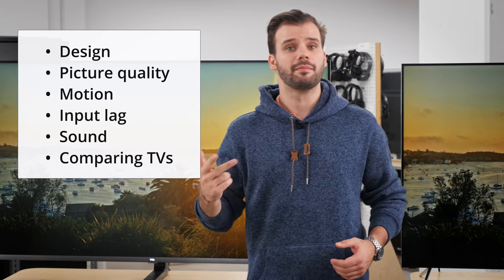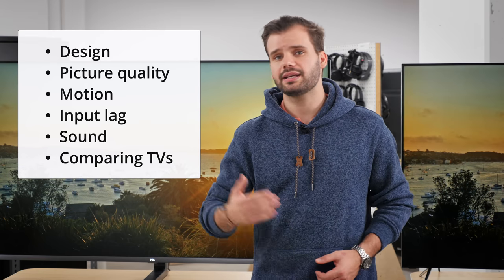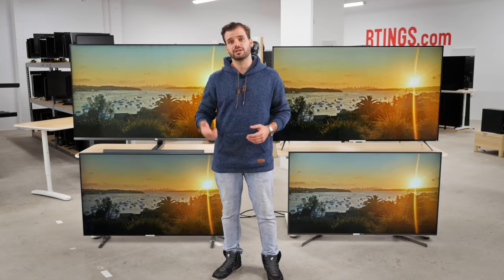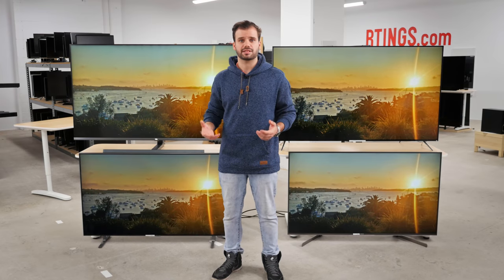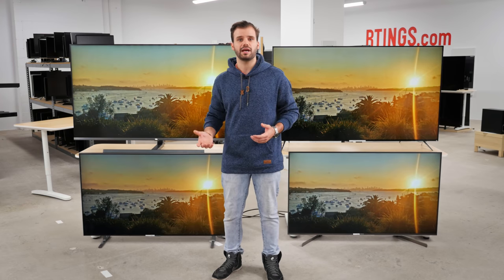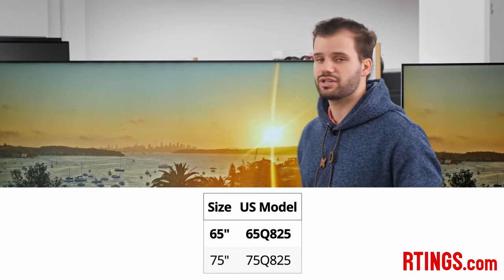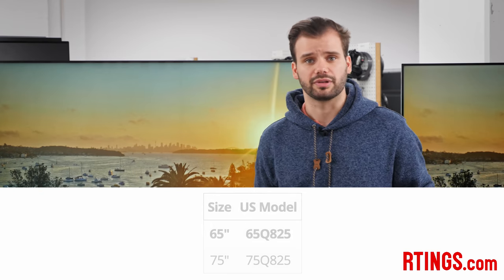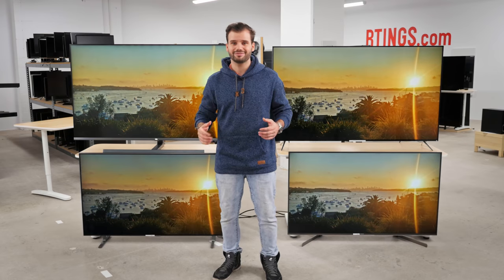We'll look at the design, picture quality, motion handling and sound performance, and then compare it to other TVs on the market to see if it's the best TV for you to get. In the description below, you'll find the timestamps to skip to the parts you're most interested in, as well as the links to the full review on our website and where to buy it. We have the 65 inch here in the lab, but there is also a 75 inch that we expect to perform very similarly. Alright, no more messing around, let's get started.